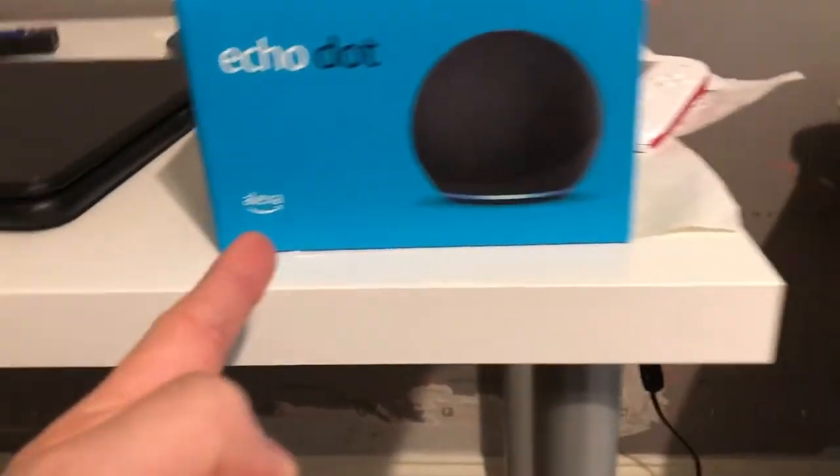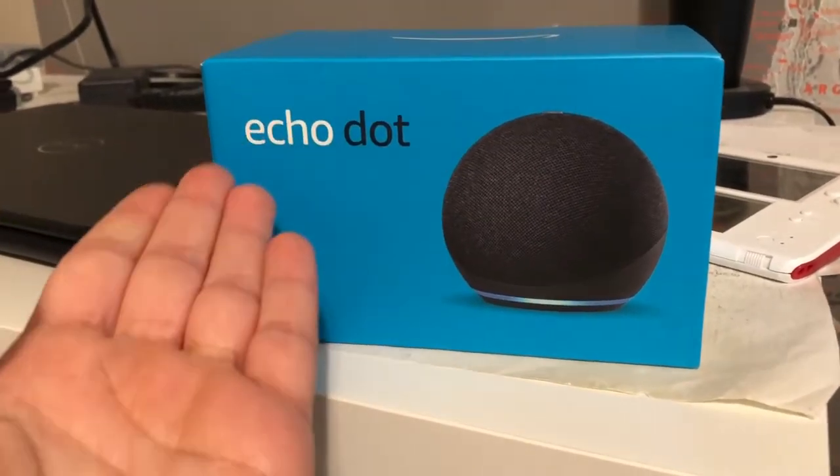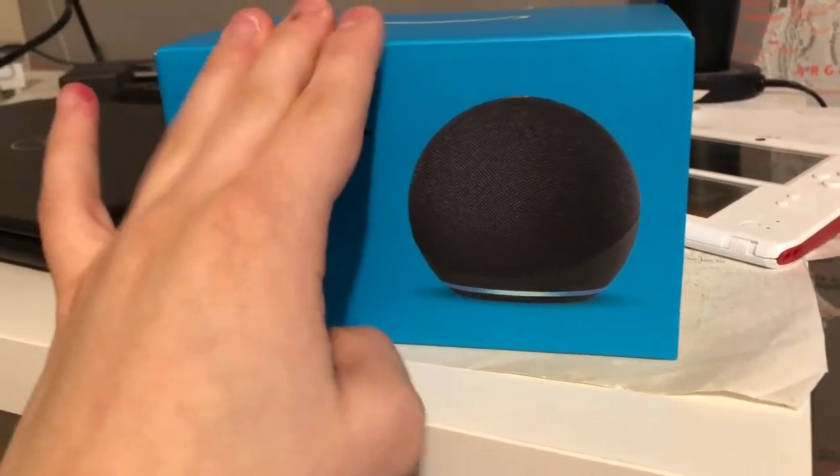Look what I just got from Target! I just got the new Echo Dot from Target today — this is the fourth generation. I also have an Echo Dot but she's gonna get replaced soon.